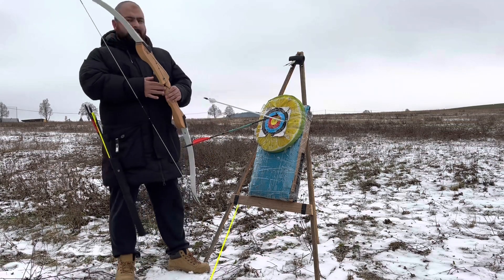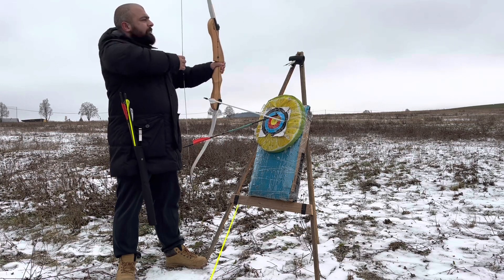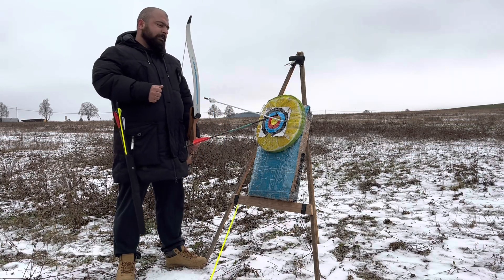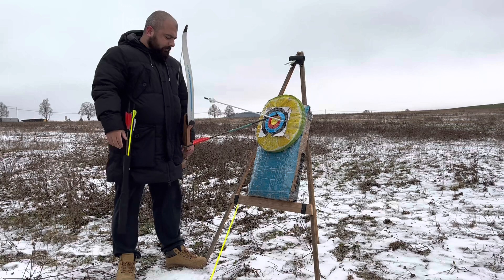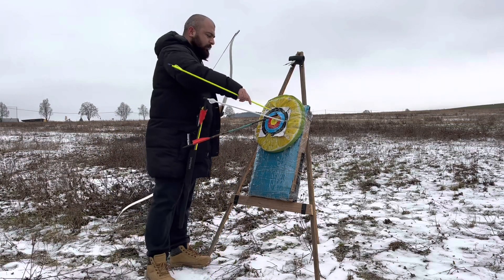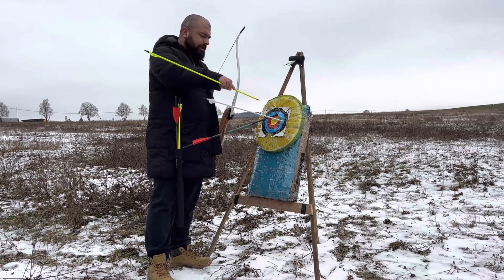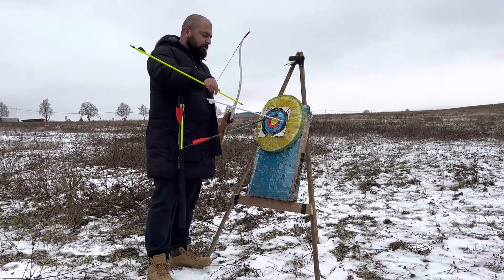The less poundage you have, the more you need to compensate for the gap, so accuracy would decrease. I think 25 pounds is a bit low for 20 meters. As you can see, even this arrow could not go in nicely, because by the time the arrow reached the target, the strength of the arrow was not sufficient enough to penetrate cleanly.